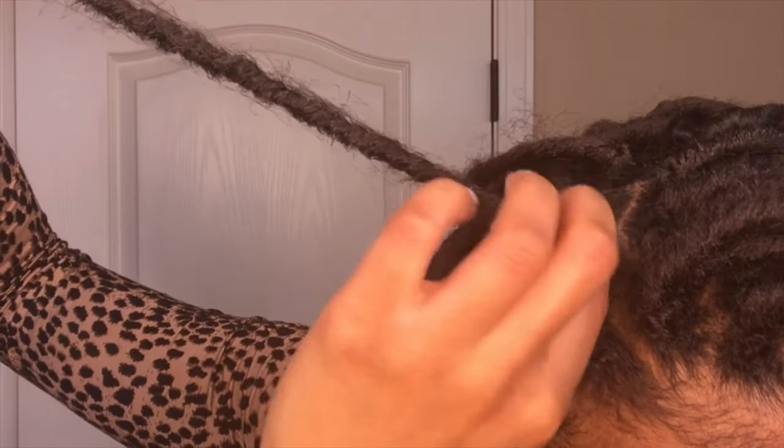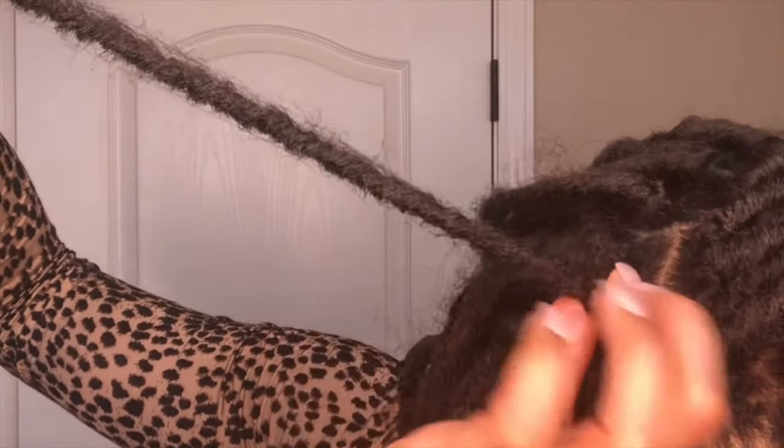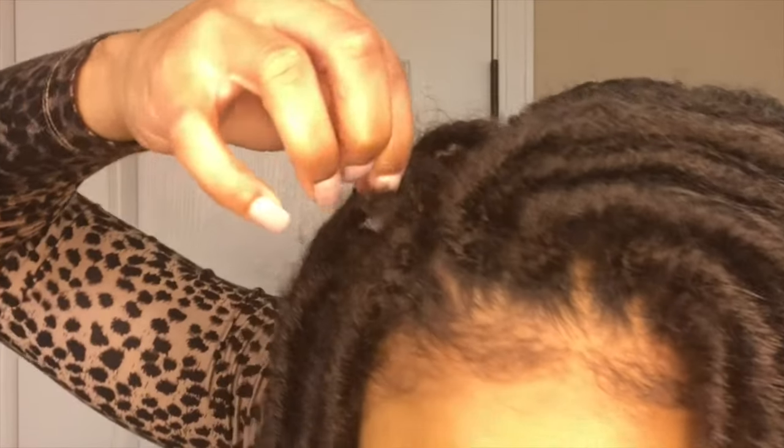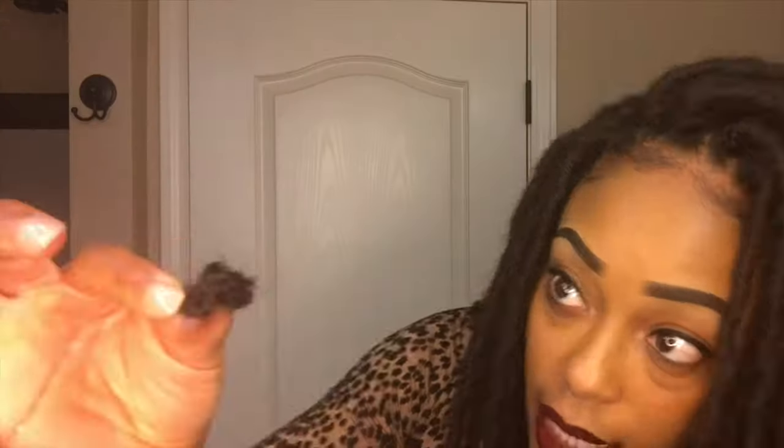With my scissors, I'm going to pull on it and identify where the knot is. I can feel that the knot is here so I'm going to cut right above that. And then all I have left is this tiny piece of hair — just grab and pull it out, and that is how easy it is to remove these.